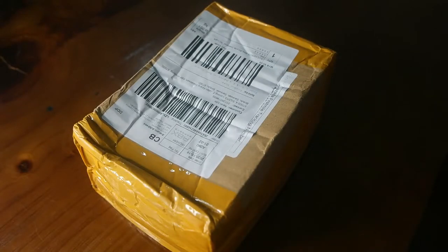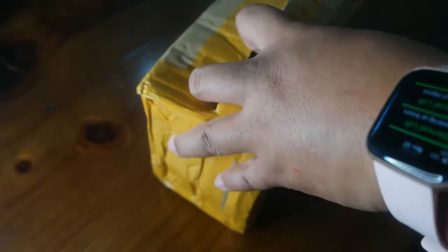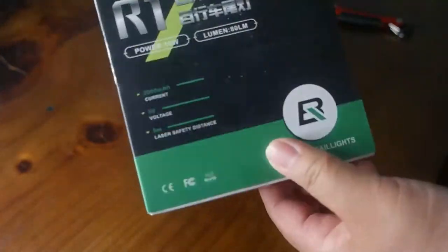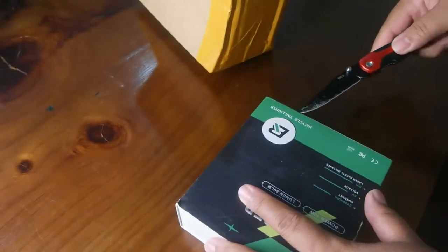Hi guys, how are you doing? Welcome to my video. Today I'm going to unbox a tail light that I bought from Lazada a couple of weeks ago — it just arrived from China. The tail light is from Rock Bros, but as you can see, the box doesn't say Rock Bros. I don't know why; probably it's fake, I'm not sure.